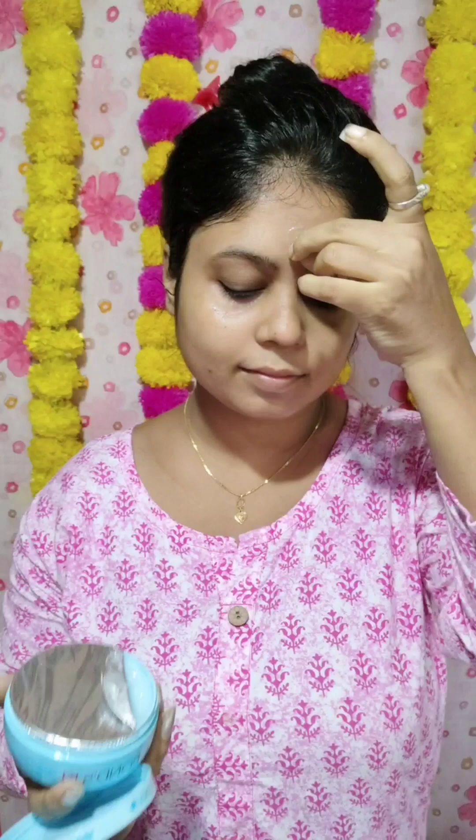The first step is to clean the makeup — this is a very important step. We have to clean the face. Then we use Good Vibes rice toner. If you don't use toner, you should use toner.